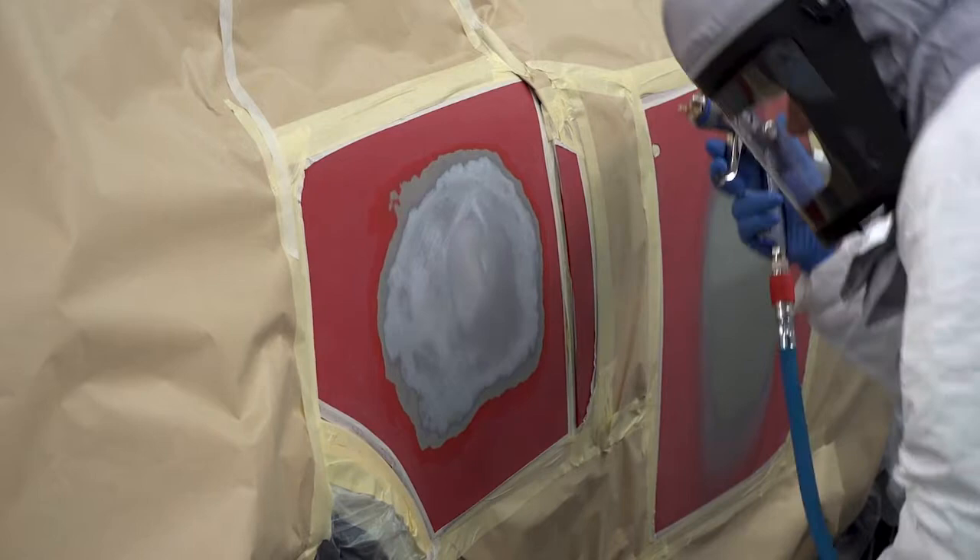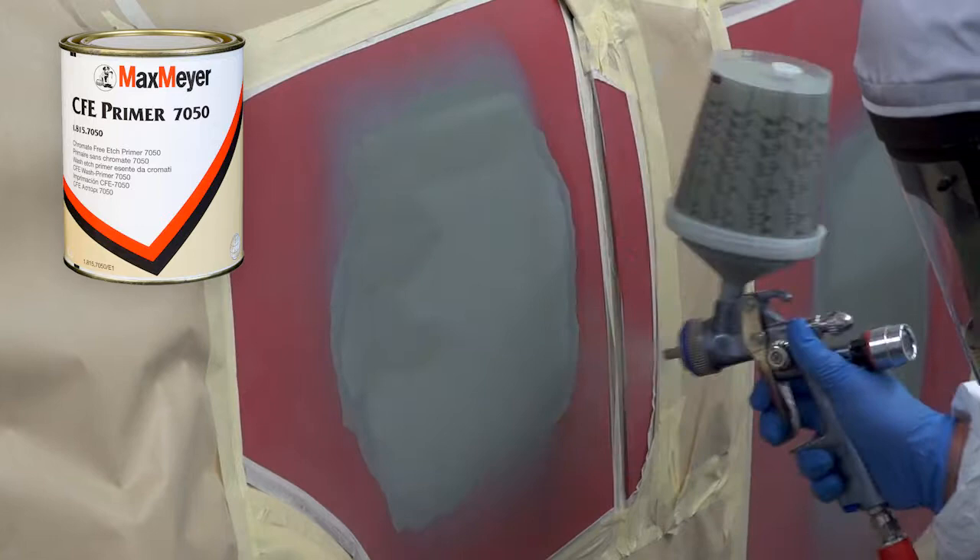apply one full coat of Max Mayer 7050 Chromate-Free Etch Primer to the repair. After a 5-10 minute flash-off to ensure the etch is completely dried,